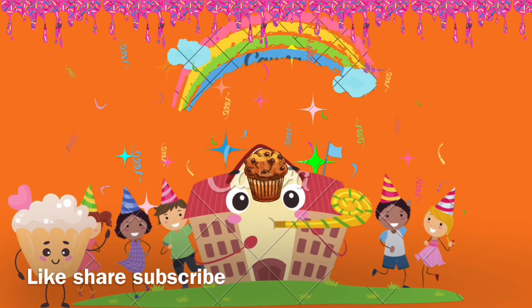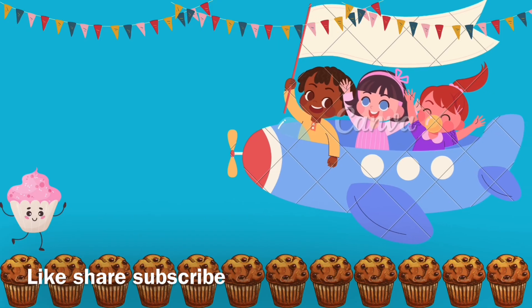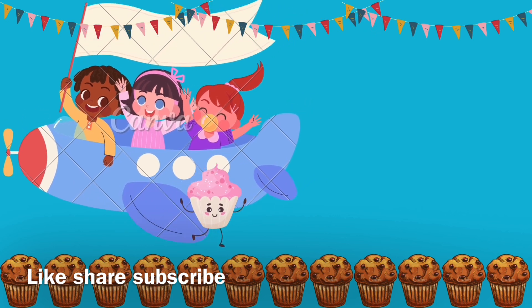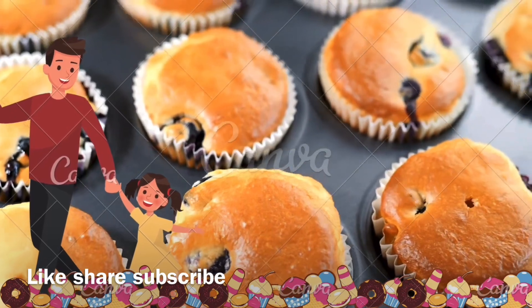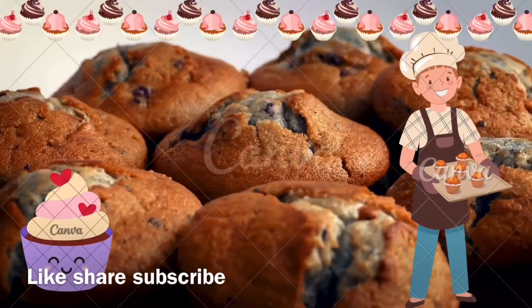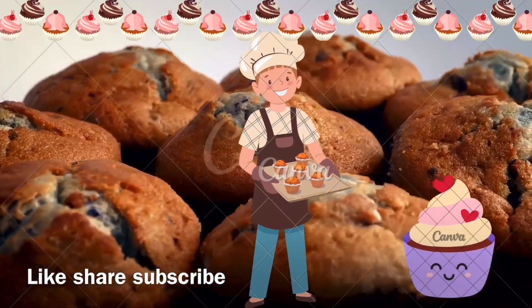Recipe: start with all-purpose flour, baking soda, baking powder. Layering up the muffins — raise, salt for overall flavor. Enhance the flavor with sugar — yummy yummy, sweet sweet sweet.